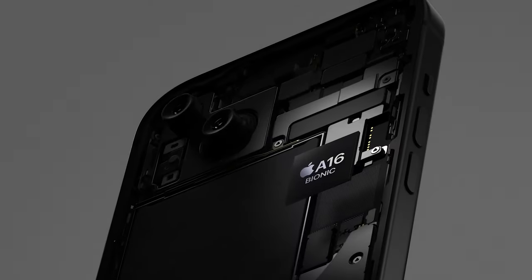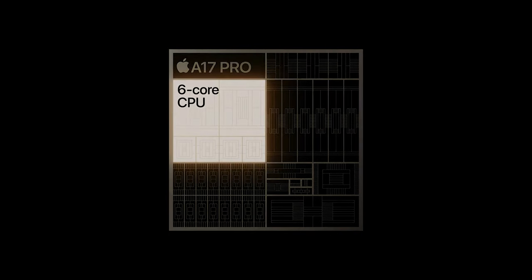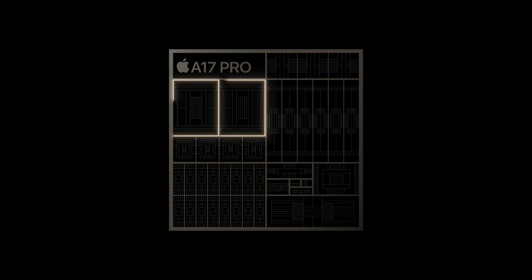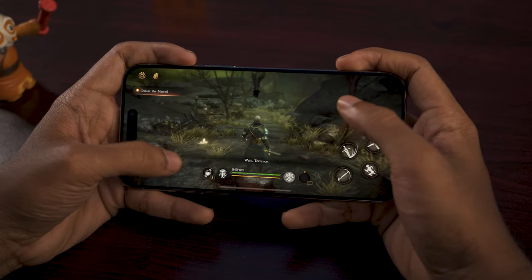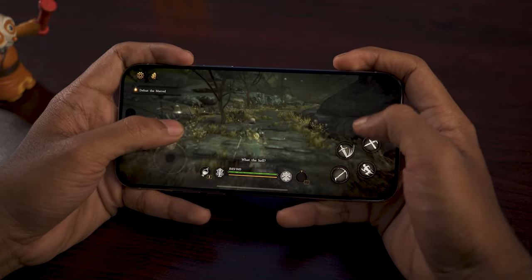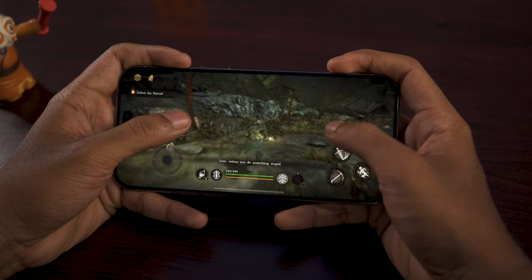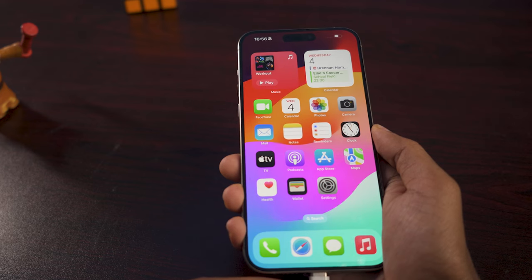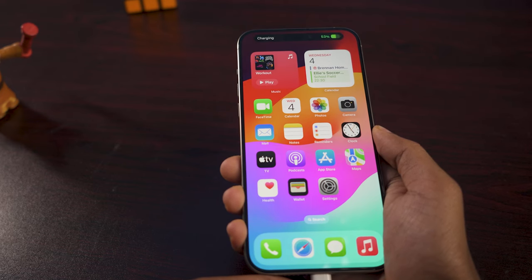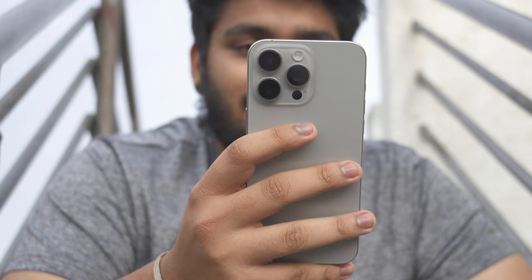The Pro models run the A17 Pro chip, while the standard iPhone has the A16 Bionic chip. It's a complex chip with high-performance and efficiency CPU cores. It's got 8GB RAM, with around 10–12% CPU performance gains and about 20% improvement in efficiency cores. Charging performance has also improved — it charges to 50% quickly and overall battery performance is strong.